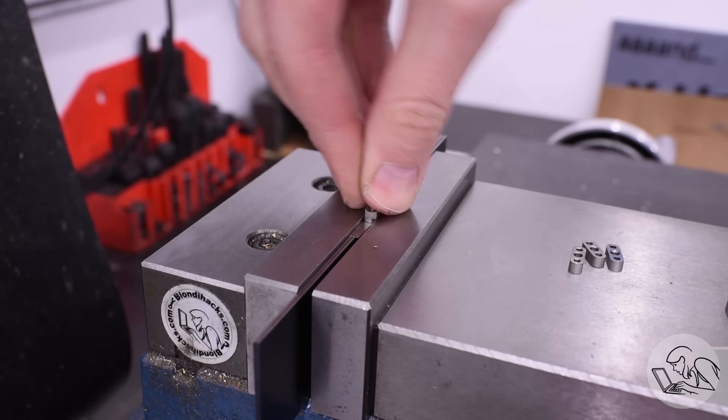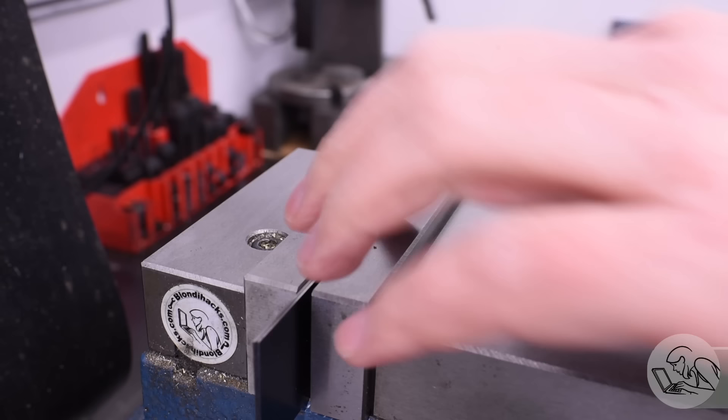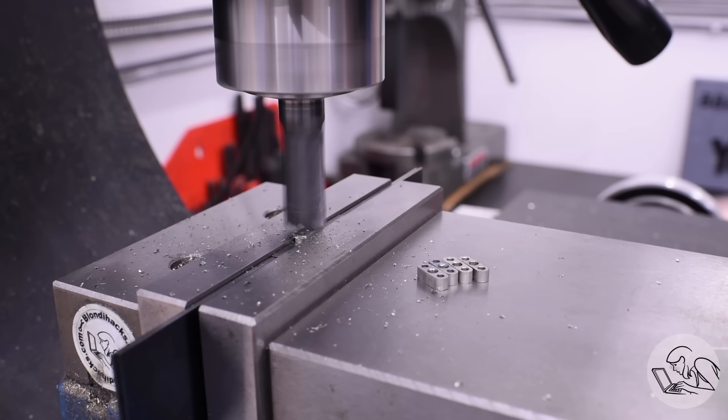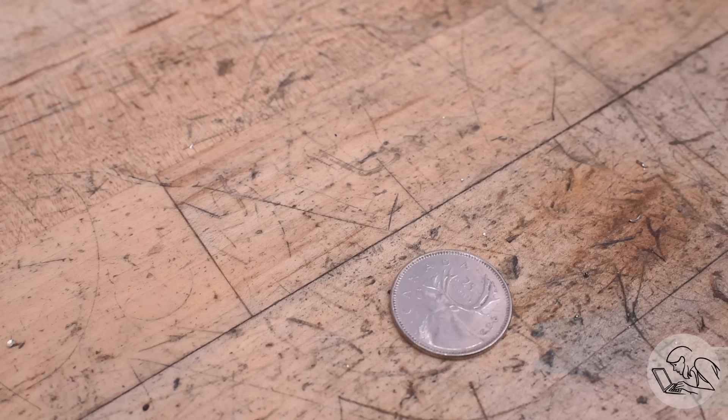At this point I realized I'd forgotten to thin out the stock at the start like I was supposed to — that bar stock is twice the thickness of the final plates. So I needed to set them all up one more time with a careful fixture using parallels and shim stock to get them at just the right height above the vise jaws, so I could mill them in half without touching the jaws. This would have been a whole lot easier if I'd remembered to do it in my original order of operations, but the setup repeats in Z so it was pretty quick to run through them all.